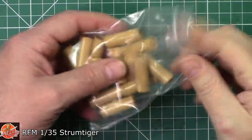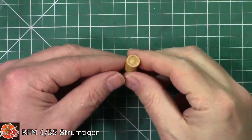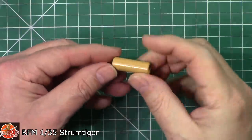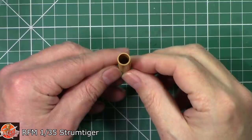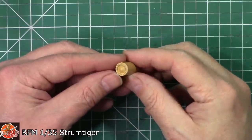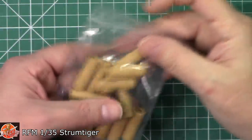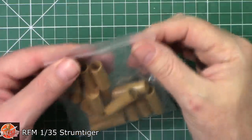Just briefly, here are the shells. You can have an empty shell casing or one with a warhead fitted. There's good detailing on the primer and base, and you get a full bag of these - very nicely done.